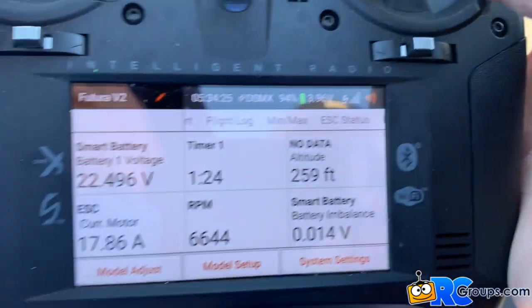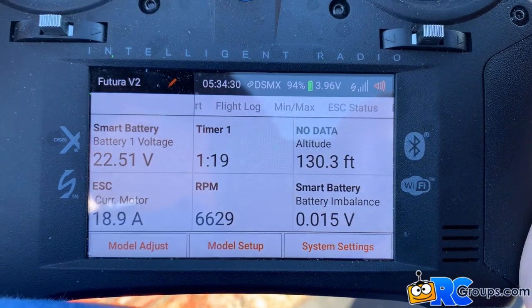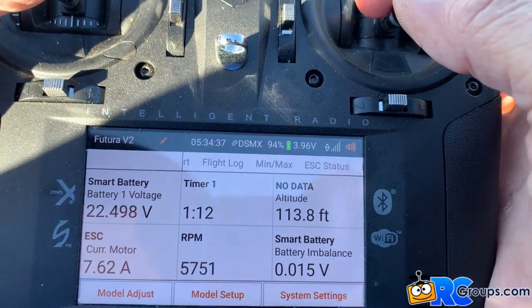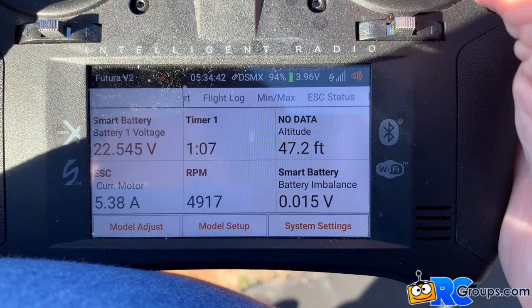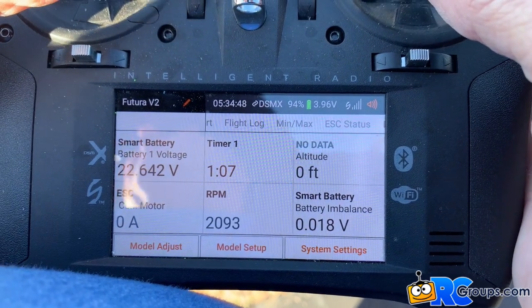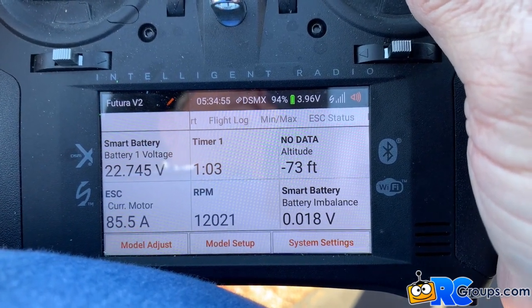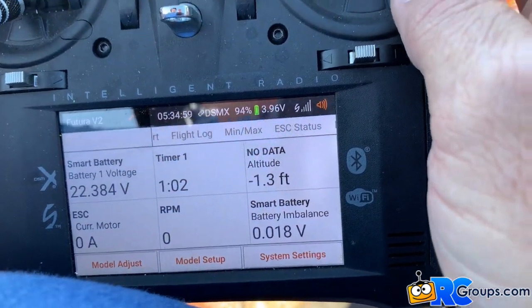Alright, turning a little bit here on final. Power on. Power flare. Reverse motor. Stopped at a foot from the end of the runway. Flaps up.